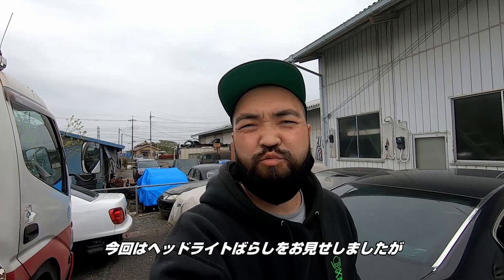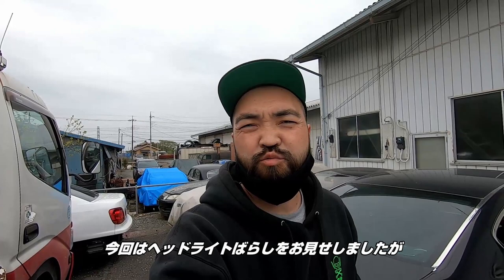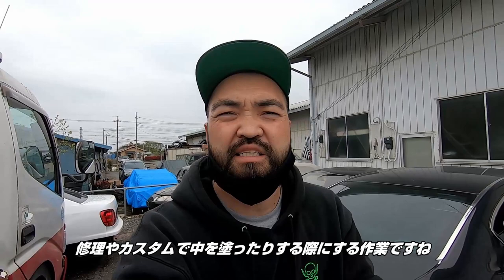Well, that's it for today. That was a little short one, but I just wanted to go ahead and tell you guys how to take apart headlights. If you want to do anything like painting on the inside, or any repairs or modifications, hopefully that'll help you out. There's other ways to do it too, so you could probably look online. But thank you for watching, and hope you guys enjoyed it. Until I see you guys next time, peace out.